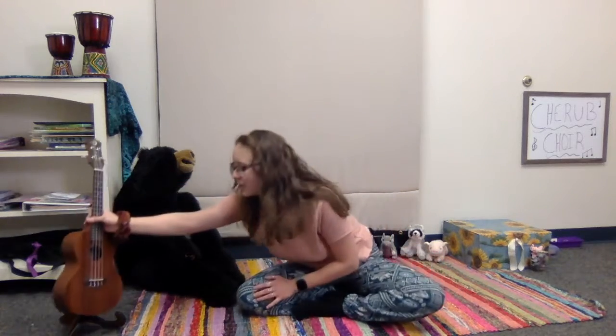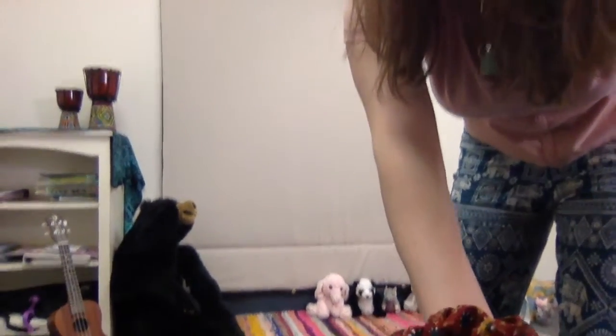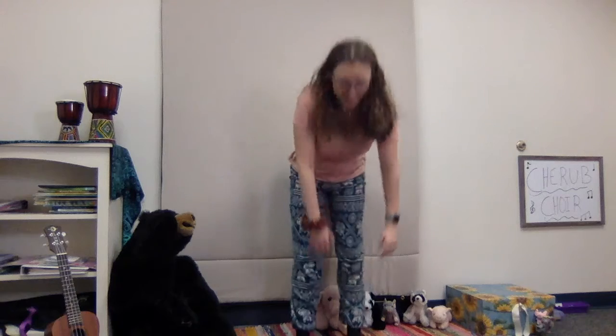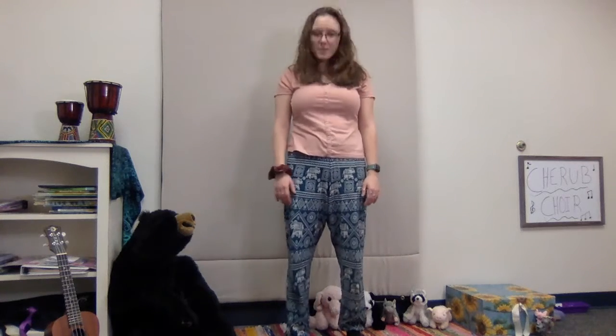Alright, so for this next one I'm gonna need everybody to stand right up. I'm gonna adjust this a little bit. We're gonna sing Tony Chestnut. First we'll do it a little bit slow and then we'll do it really fast. Tony Chestnut knows I love you. Tony knows. Tony knows. Tony Chestnut knows I love you, that's why Tony knows. Tony, Tony and his sister Eileen. Eileen loves Bob and Bob loves Pat.